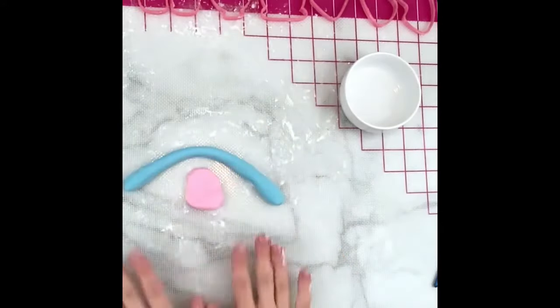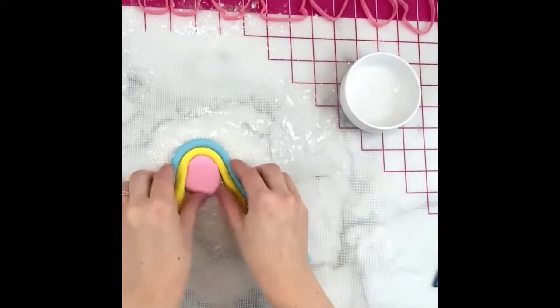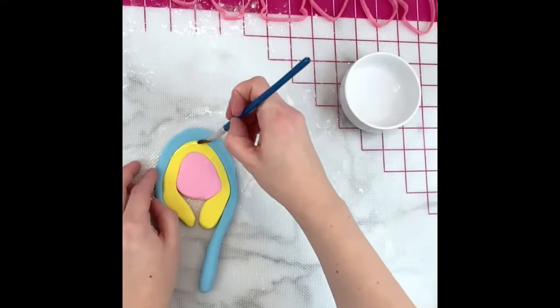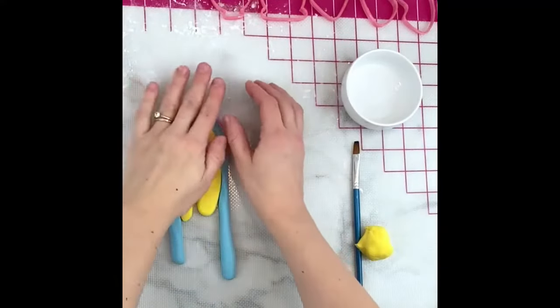For the rainbow, which has three colors, I roughly positioned them in the right places and then thinned them out just a little bit by rolling them further. Again, I brushed the seams with a little water to keep them in place and then cut out the rainbow.